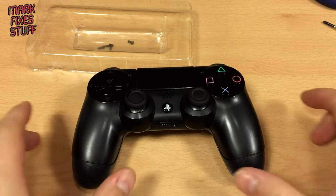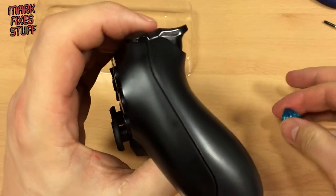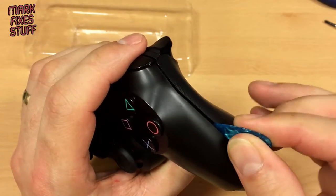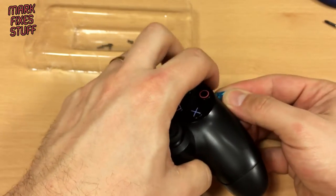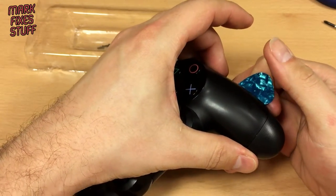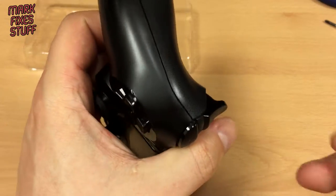So that little bit is unclipped there. Now as you go around this thing they are going to clip back together and you're going to get quite frustrated. So take your guitar pick and start to push in — what you're doing is pushing the posts in. The joy of guitar picks is you can leave them in there. So that's one, and we'll go to the other side.